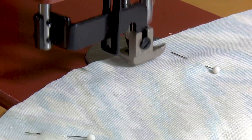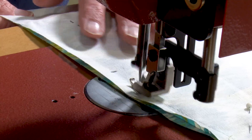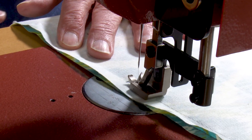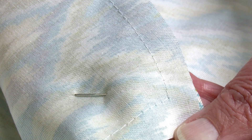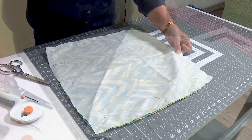The Sailrite Ultrafeed sewing machines are a walking foot sewing machine. They are heavy duty, but as you can see they can sew this light home decor fabric as well. We've sewn all the way around the perimeter of the pillow and stopped at the mark where we want to leave an opening to insert our pillow form. Here's what our stitch looks like — good tension on the top and the bottom. Next, inserting the pillow form.